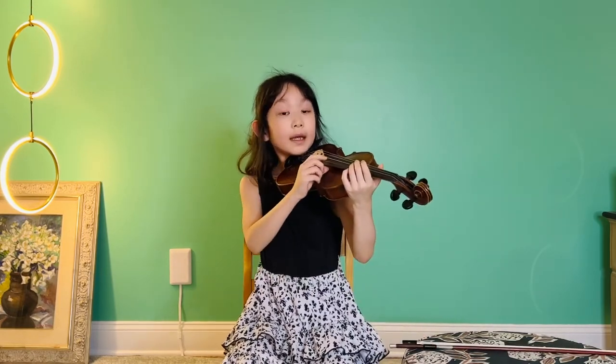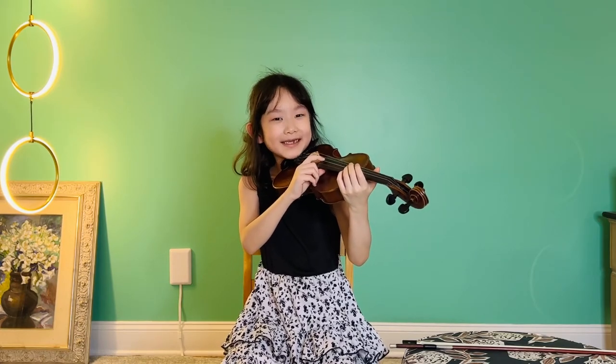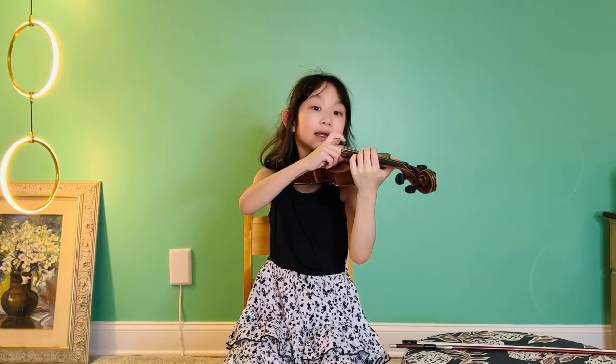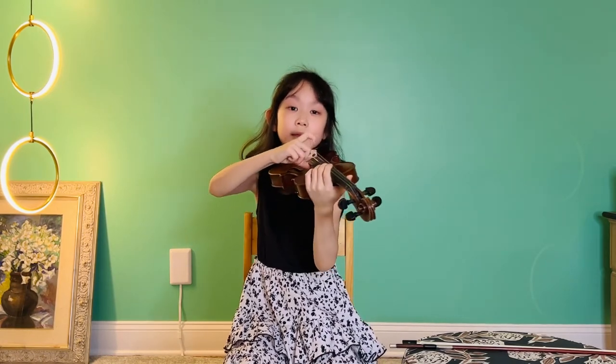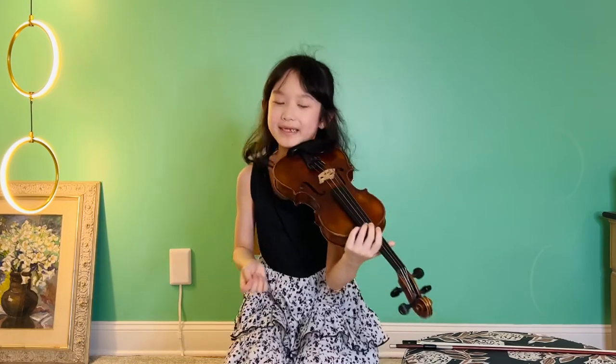I learned the names of the strings by singing the ant song. Hear me out. E, E, E — I sing an ant, ant, ant — D, the dirt, dirt, dirt, underneath the ground, ground, ground. Sorry about my singing. The E is a bit high.